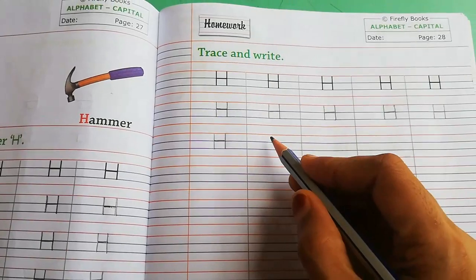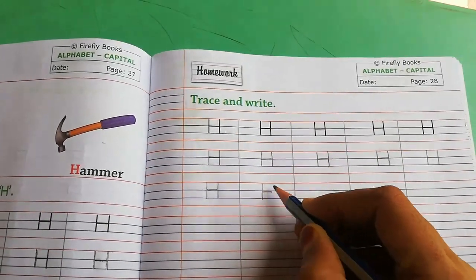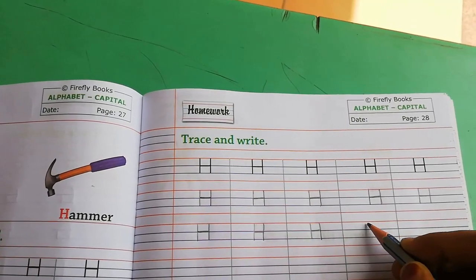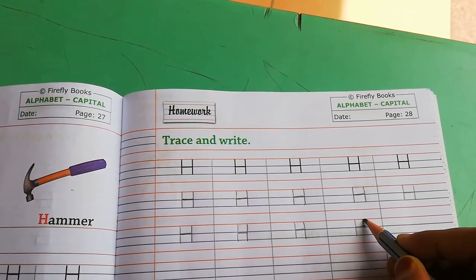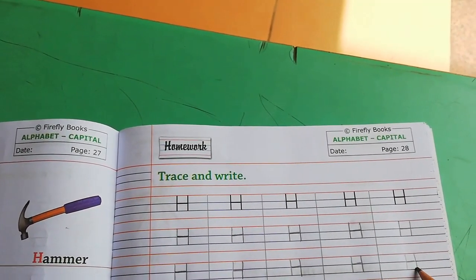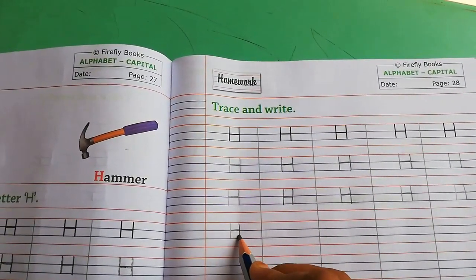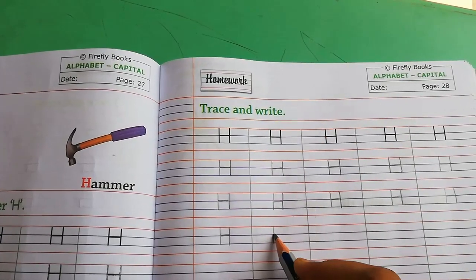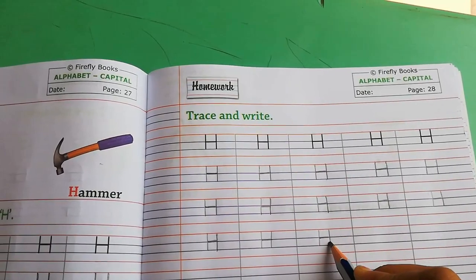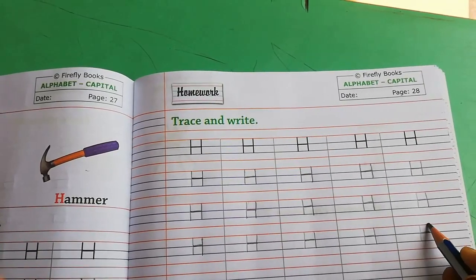See students, from red line to second blue line you have to write capital H. Students, you have to speak and write — bol bol ke likhna hai. Capital H — H for hammer, H for horse, H for head, H for hand, H for house.